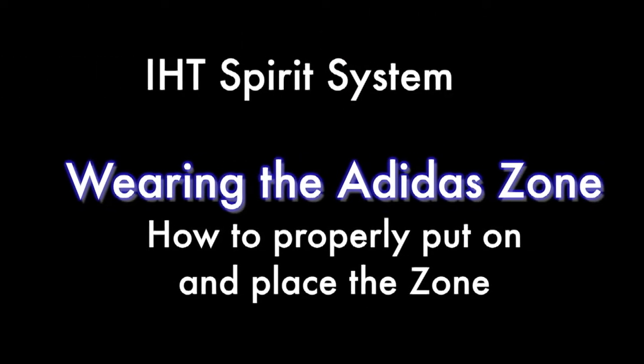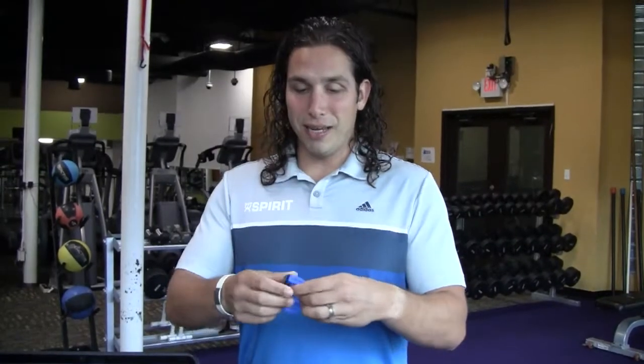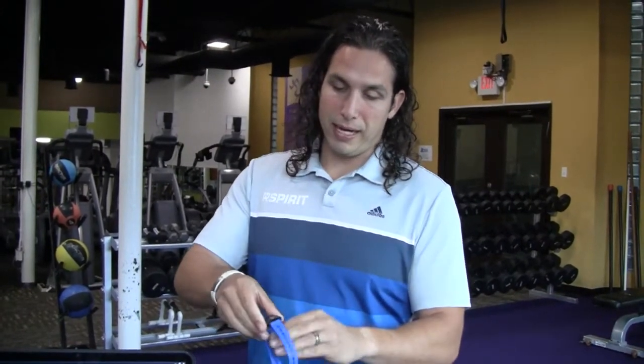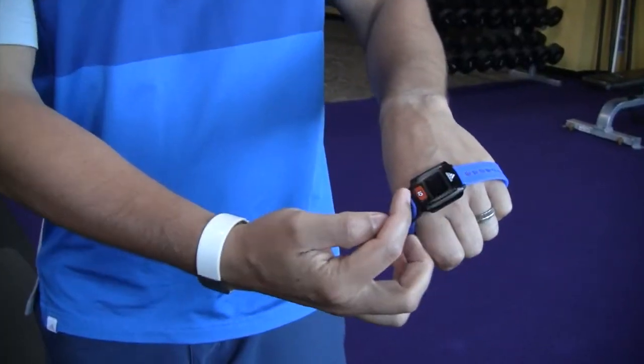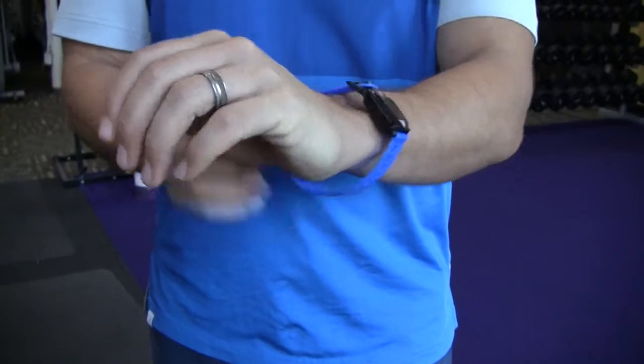This is Bob and I coming to you from Interactive Health Technologies. Today I want to teach you how to put on the Adidas Zone. Go ahead and take it, open it up, and slide it onto your wrist. Make sure the numbers are on the bottom and the Adidas logo is on the top.